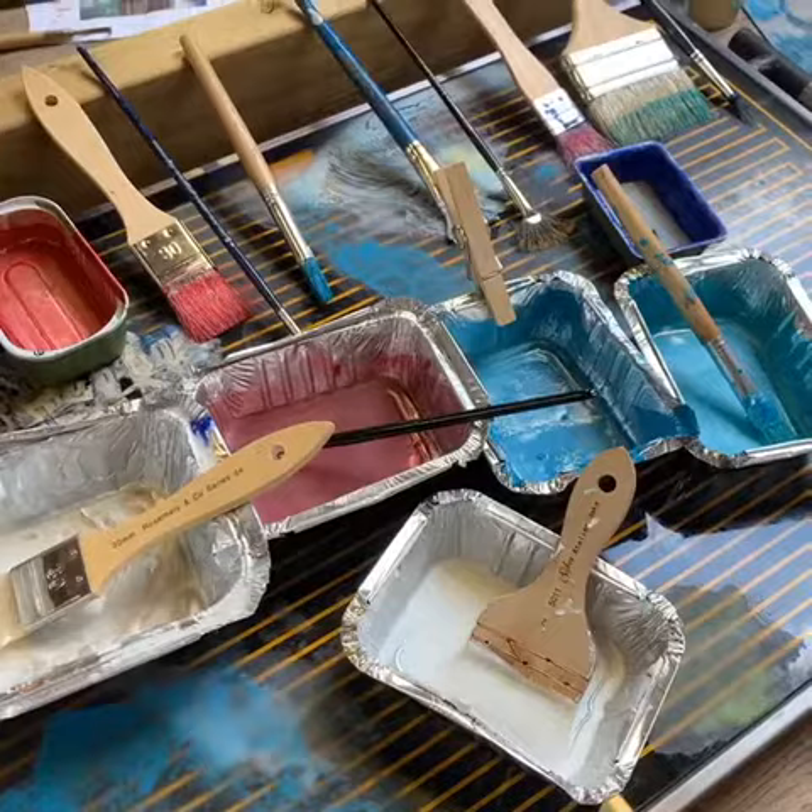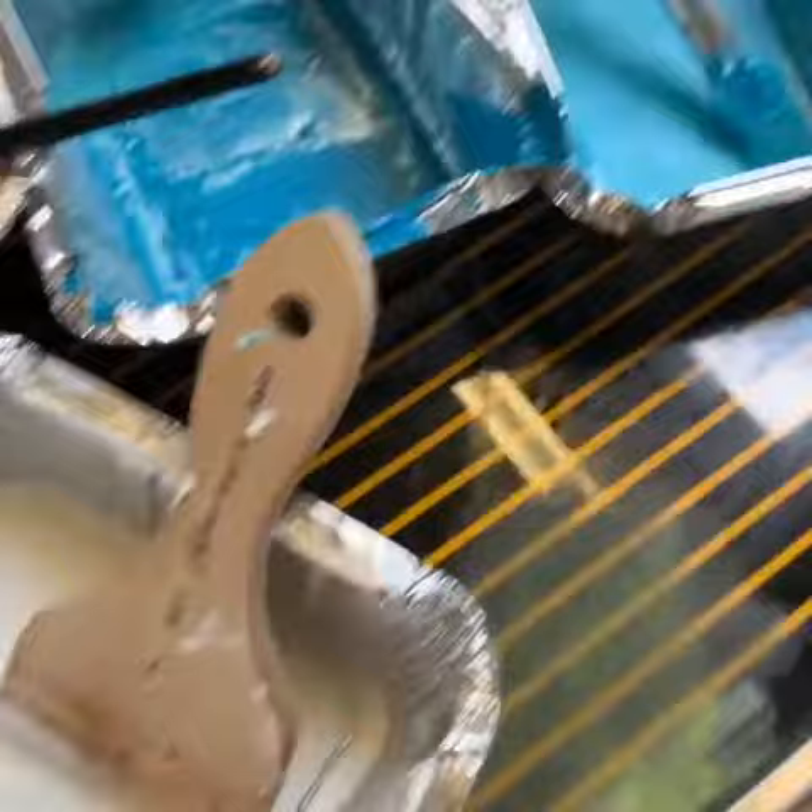There's no cleaning up of brushes — all you do is turn your heat off and everything goes solid. Come in tomorrow, turn your heat on, and you're ready to go again. Completely solid.